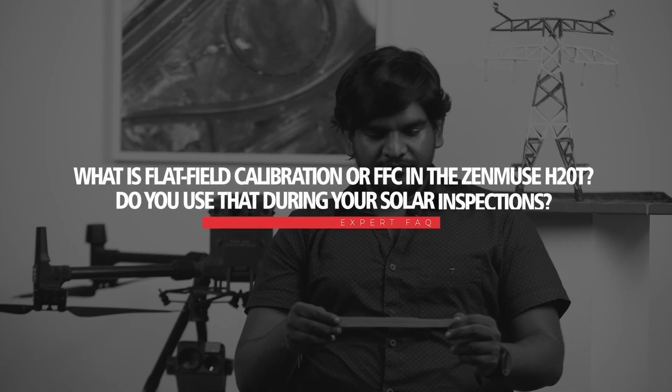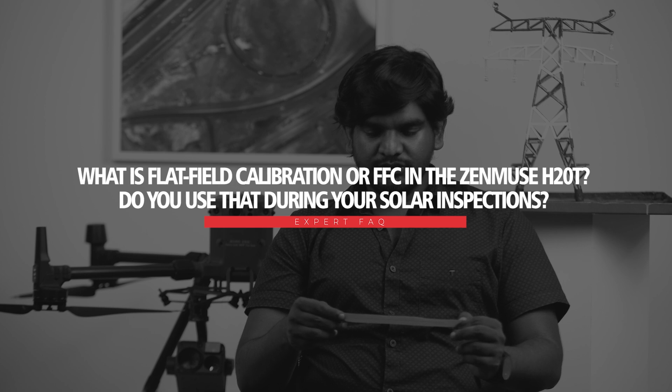What is flat field calibration, or FFC, in the H20T, and do you use it during solar panel inspection? FFC is absolutely necessary — not only for solar panel inspection, but for any thermal inspection. It's just one click of a button, and the camera calibrates all its parameters with the surrounding temperatures. There are also processes that go on in the background which calibrate the camera for a proper, accurate reading. Without FFC, we may get inaccuracies in the reading, so FFC is required.